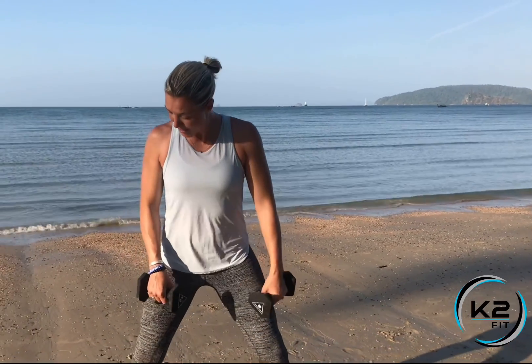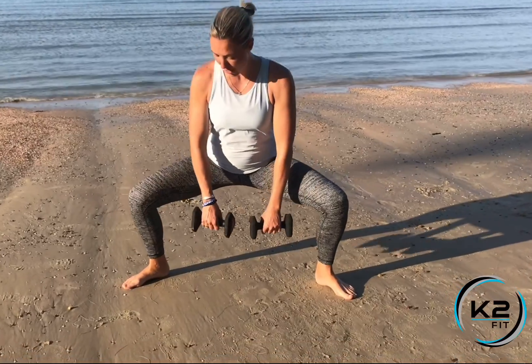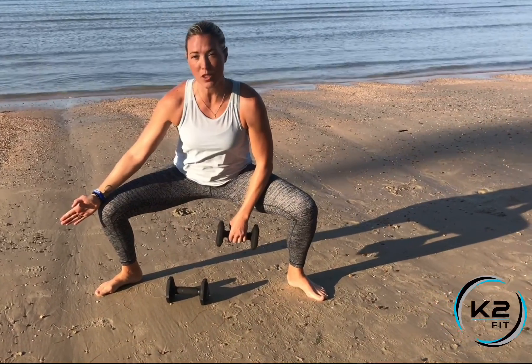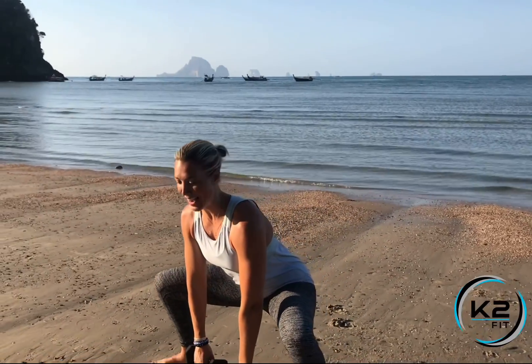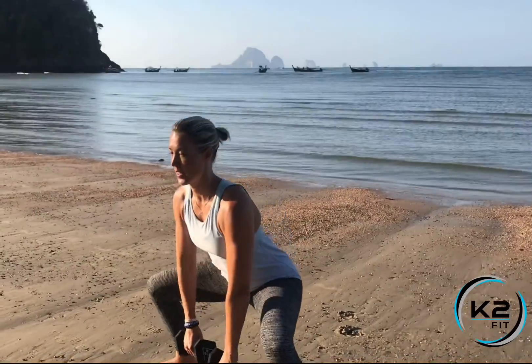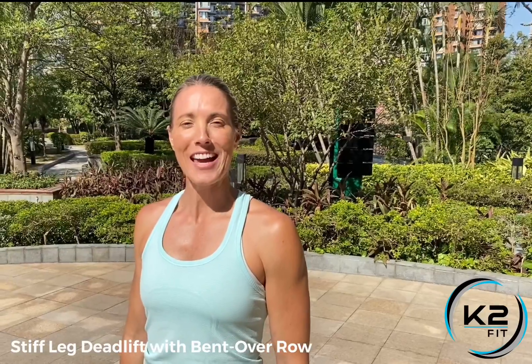We're going to do a sumo squat to upright row. Start in a position much wider than your normal squat — a sumo position with feet facing out. As you go down, your knees stay in line with your toes. Keep the dumbbells in front, stand tall and pull — sit down, up, and pull. Transfer the force from your legs as you stand into that pull.